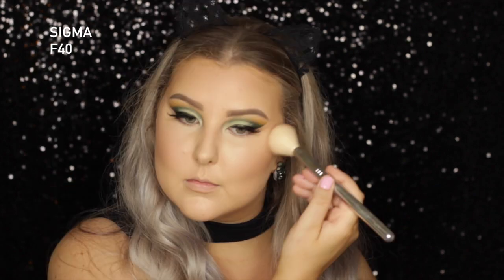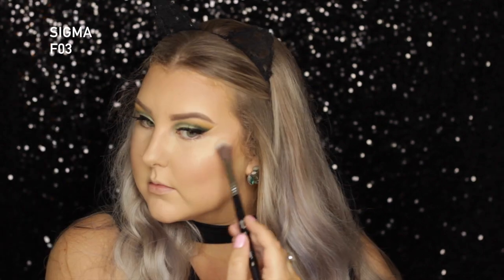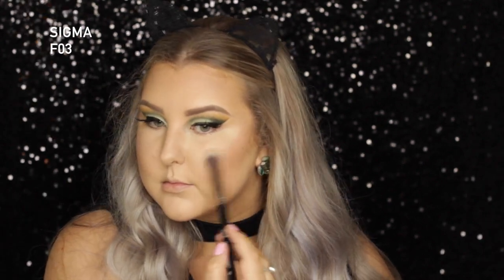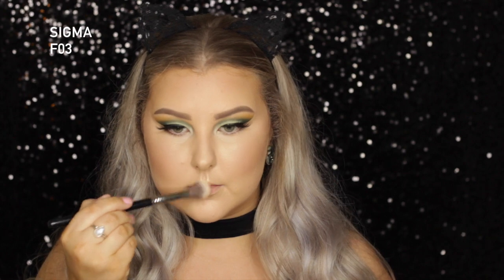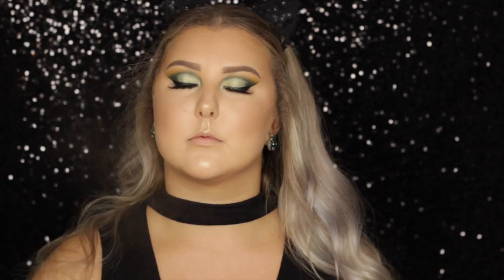For blush, I went in with MAC Melba — I feel like this was the perfect blush for this eye look, and I just applied a really light amount. And then for highlight, I used a limited edition one, but you can still get it — it's the MAC Extra Dimension Skin Finish in Whisper of Guilt, and it is oh so beautiful. I am obsessed with it, so I just highlighted pretty much all over my face with this. And then setting everything down with some Fix Plus.